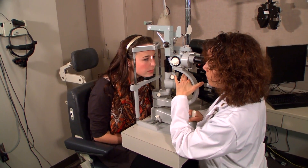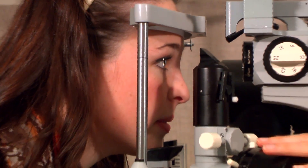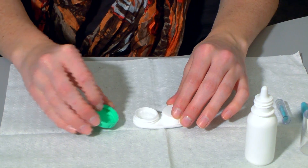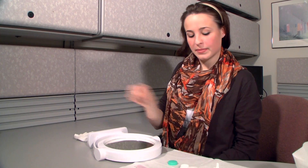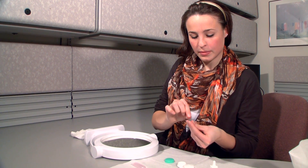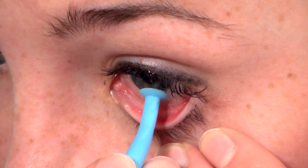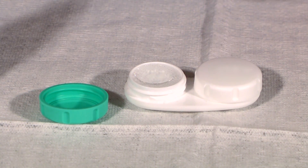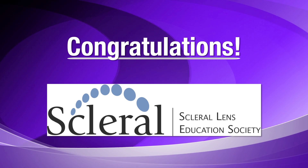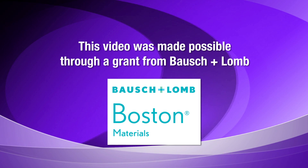Your contact lens professional has determined the best wearing schedule for you and your eyes and has prescribed a specific material designed for your needs. Follow the wearing schedule they outlined and never wear your contact lenses longer than recommended. While scleral contact lens wear is extremely safe, sometimes a problem can occur. If you notice a change in your vision, remove your contact lenses and call your contact lens professional's office immediately — they'll guide you on your next steps. Congratulations on becoming a new scleral contact lens wearer. By following the simple tips in this video, we're certain you'll have a successful lens wearing experience.